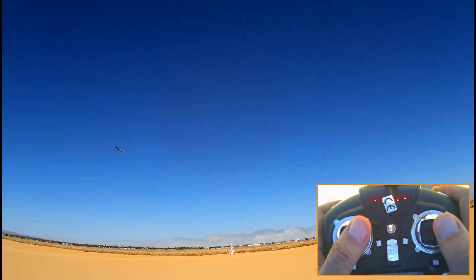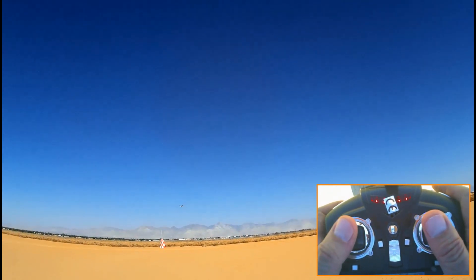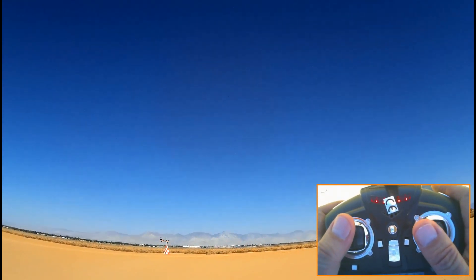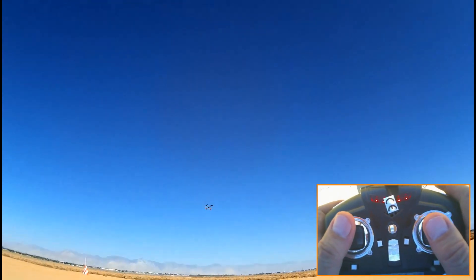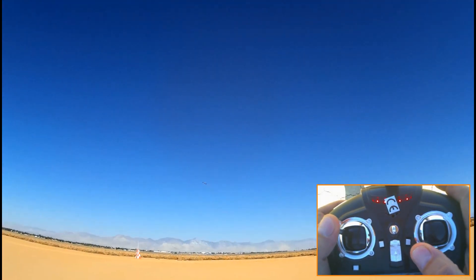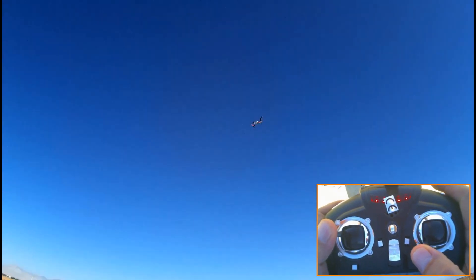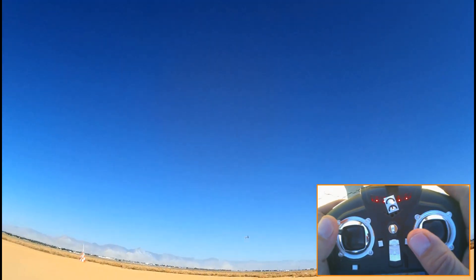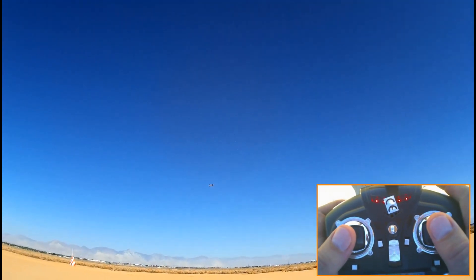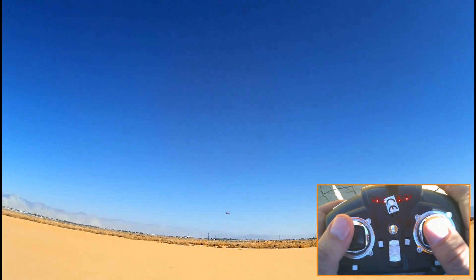Now let's go one step further. How do I tighten up a turn, make a very rapid turn? You apply pitch also. You pull back on the pitch and that tightens up the turn. See how I pull back on the pitch and the turn tightens? But you can only do like a 180 degree turn doing this, because the quadcopter is more or less coming to a stop.